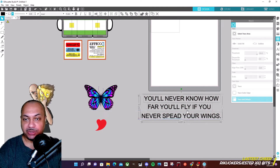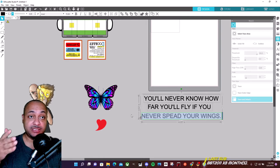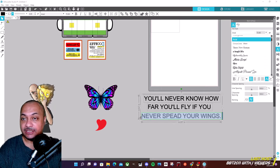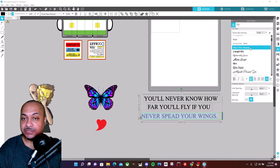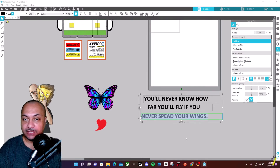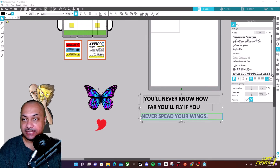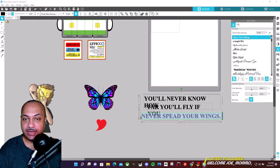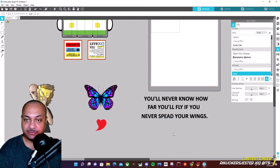I'm showing you the whole thing just in case there are people just starting out who are using Silhouette Studio — this is good practice, so I don't mind leaving all this in with no editing. What I like to do is make the text bold so that way you can see it on the mug. I think this would be fine.